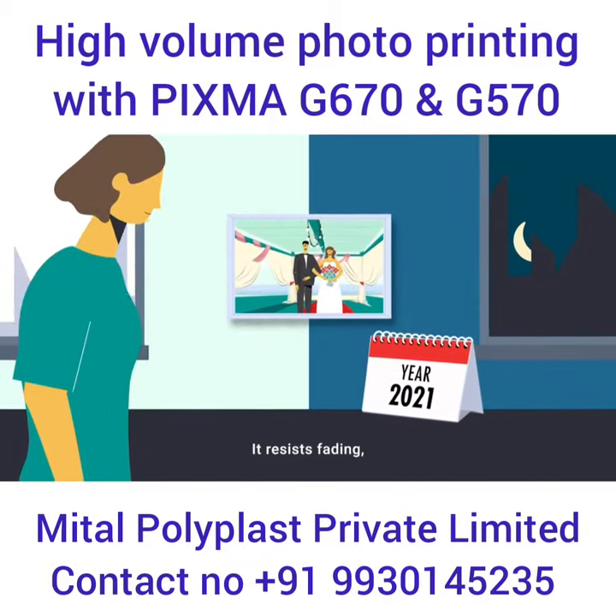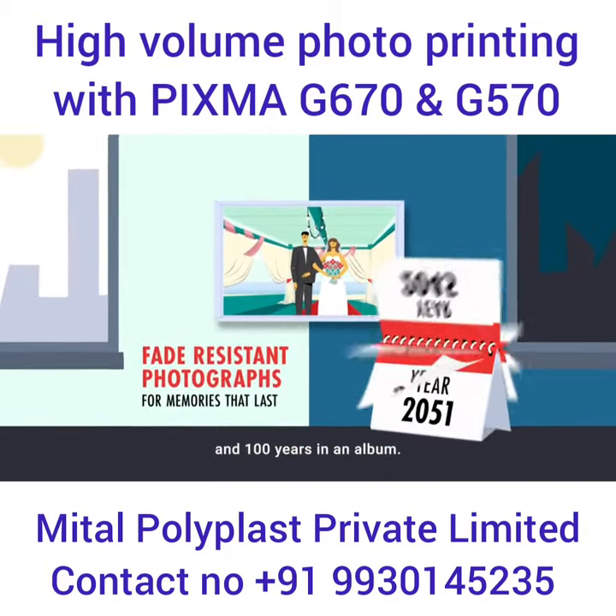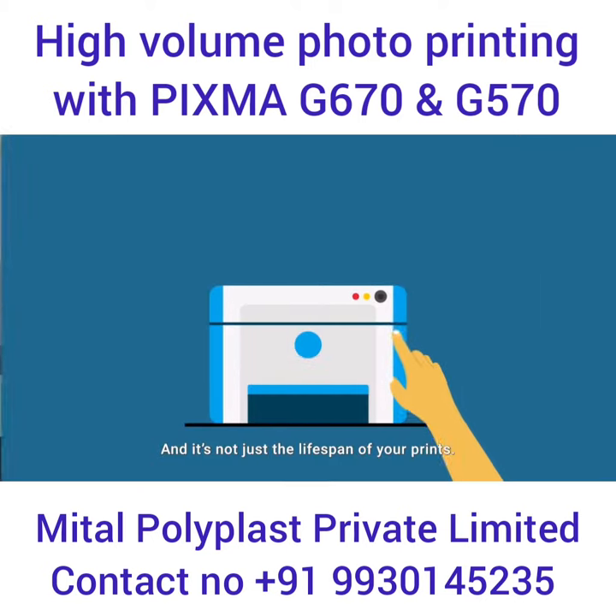To keep your photos lasting a long time, both printers use Chroma Life 100 inks and photo papers. It resists fading up to 30 years when displayed and 100 years when stored in an album.